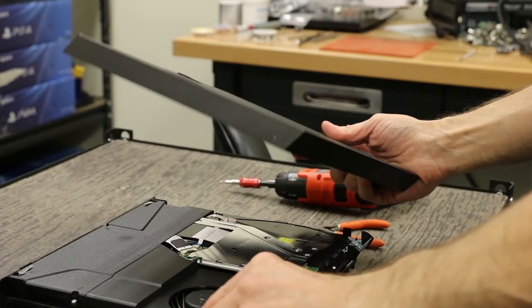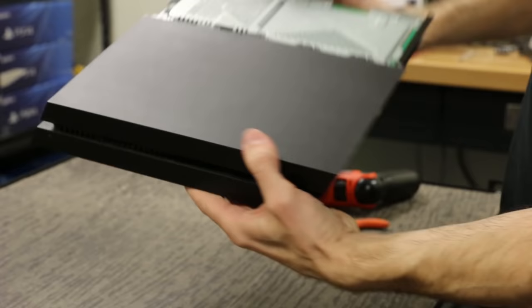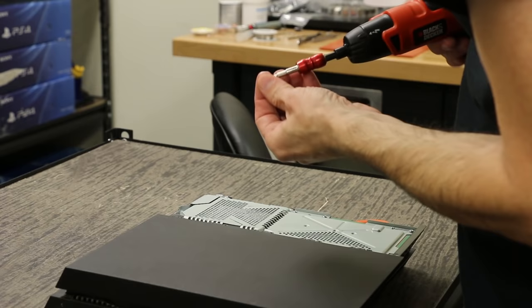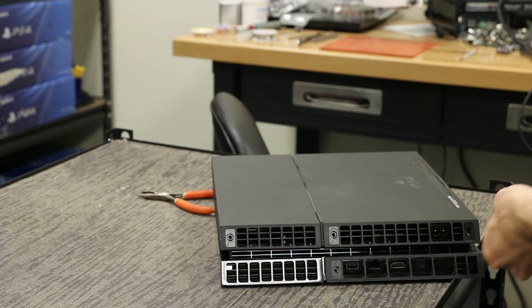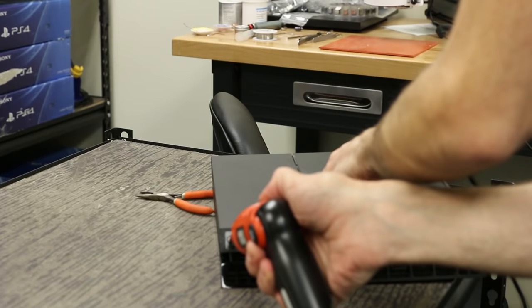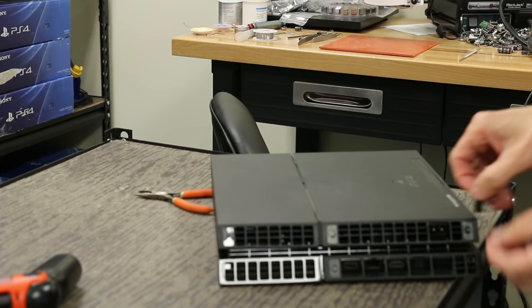Now what we're gonna do is snap the rear case back on. We wanna make sure and line up the back of the case with the back of the console first, feel it go in there, then just push down and we've got it on. Now we wanna put these two screws back on — though I forgot and took them off before I took the console apart. We're gonna snap the hard drive cover in place, turn it over, and put the four black screws back in. And then the black stickers, if you want those on, you can put those back on — I like to keep them on if I can, and we're done.